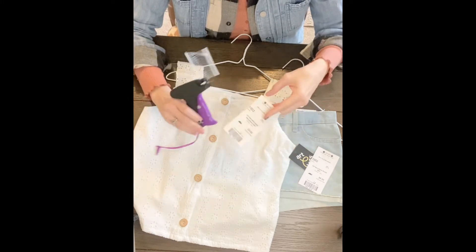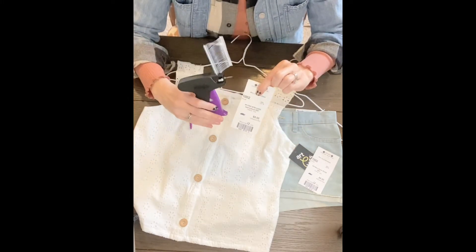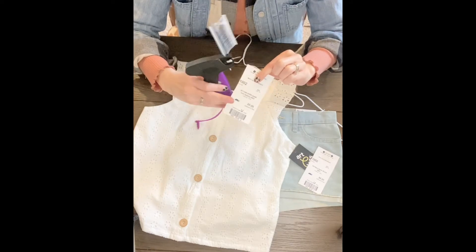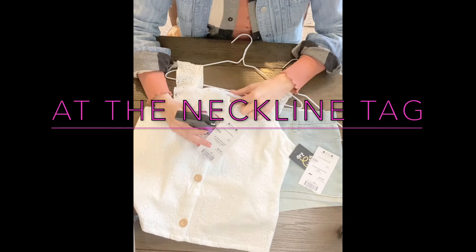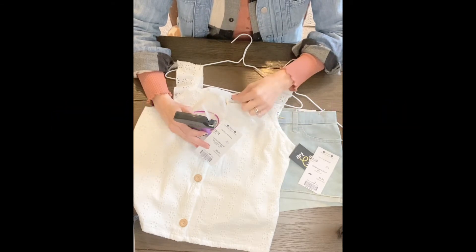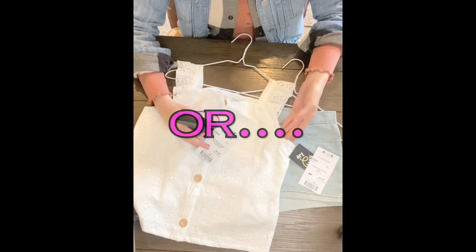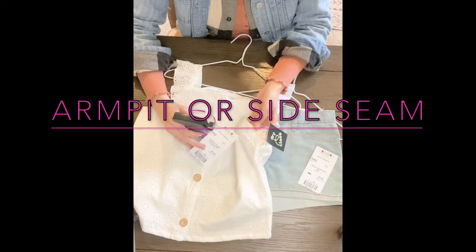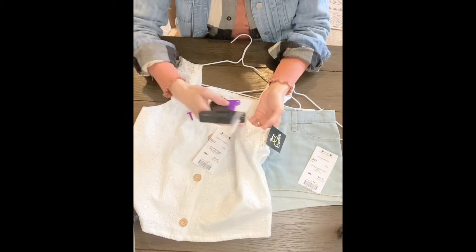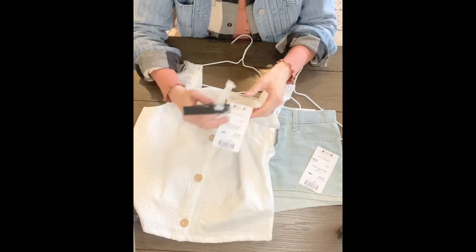When tagging with the tagging gun, we ask that you only tag in two locations. The first location would be at the neckline if it has one of those flap tags that you can use. If it does not have that, then we always ask that it goes in the armpit or on the side seam where two pieces of fabric are sewn together. This just prevents it from making any holes.